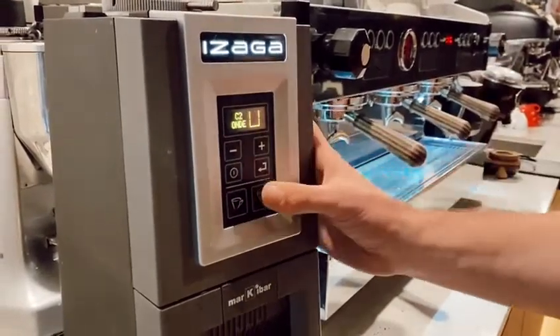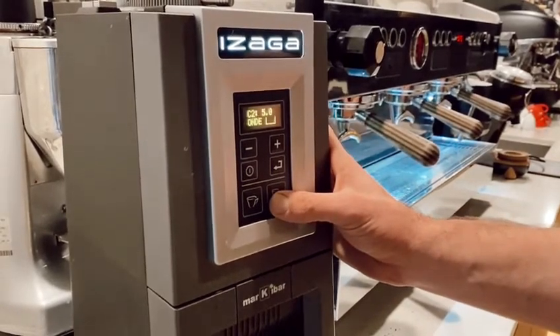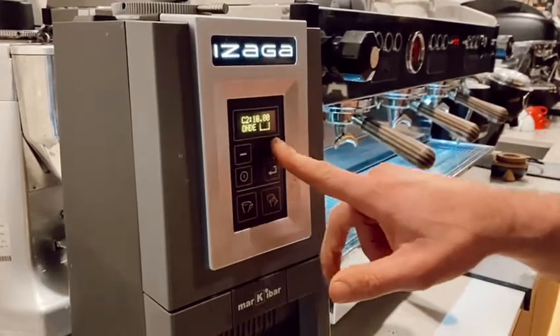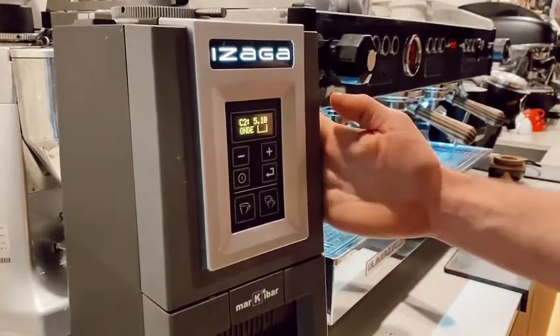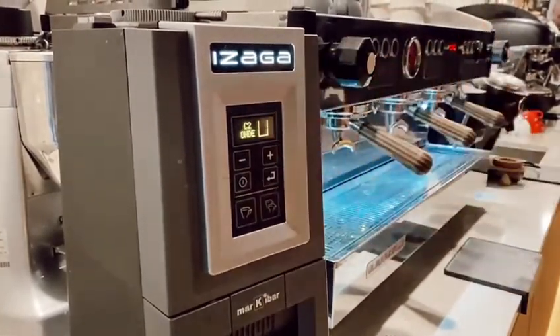To go into programming mode on a double shot, press and hold the double button. The time will flash and you can use the minus or plus to increase or decrease the dosage in 0.05 increments. Once you find the desired time, press it and it will flip back into work mode.